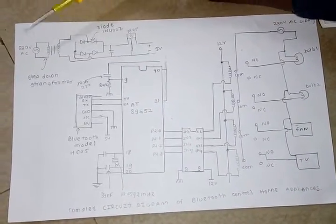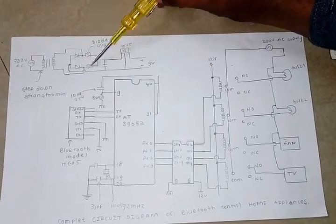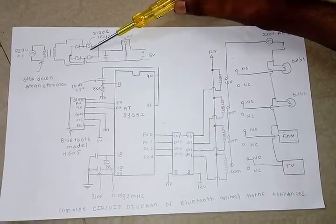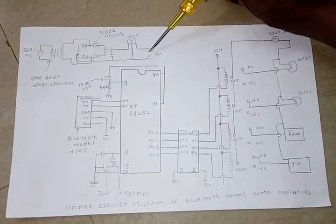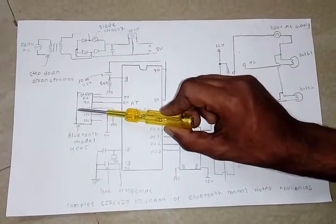This is the PCB — printed circuit board. This is the actual circuit on this PCB. This is the complete circuit diagram of the project. First, this is a step-down transformer at 12 volts. There are four diodes connected as a bridge rectifier. The output of the bridge rectifier is connected to the capacitor, and the output of the capacitor is connected to the voltage regulator 7805. The output of 7805 is connected to the microcontroller AT89S52, and this is the Bluetooth module.